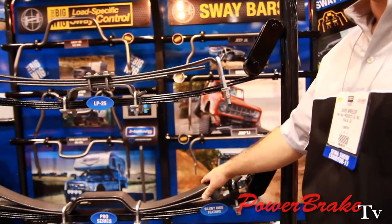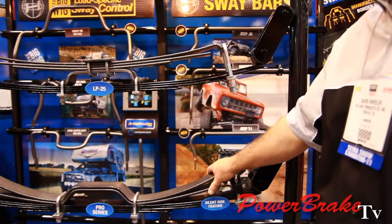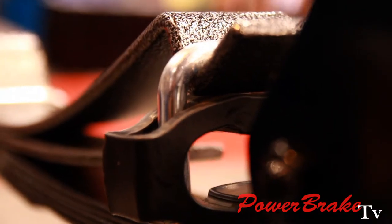And then we have our new Pro Series, which affords everything in one box. In the LP Series you can have a spring and an installation kit, but in the Pro Series everything comes in one box. It also features our silencer bushings, which keep the U-bolts quiet for a nice, quiet on-highway ride.